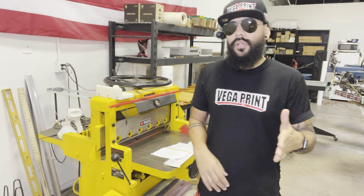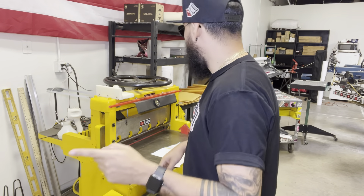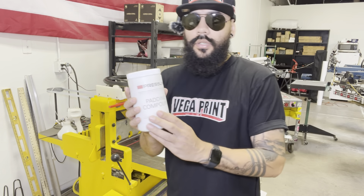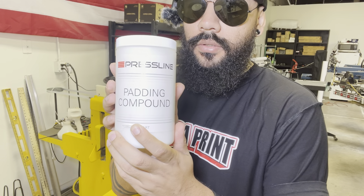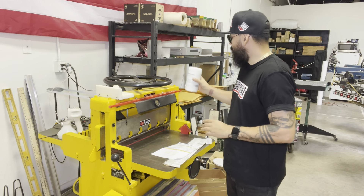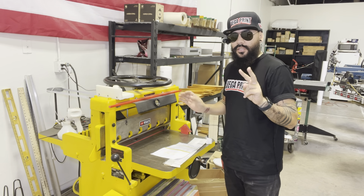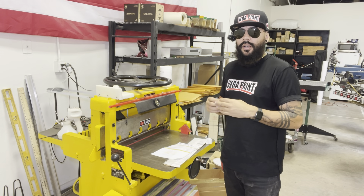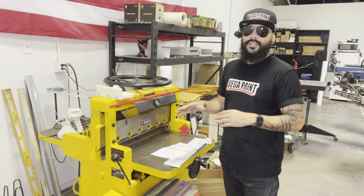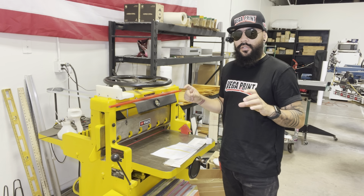For the invoices that I'm doing that are half a page, we're going to go ahead and glue them first. We have this compound glue called padding compound. We're going to show you guys how we glue the invoices. It's going to be a two-step process — the first one is to get the paper wet and let the glue settle, and then we're going to come back a second time and add a good layer.